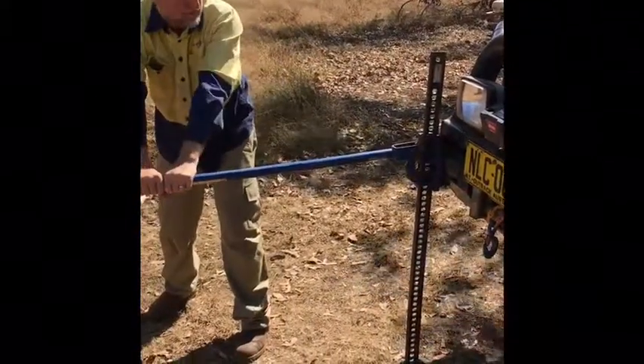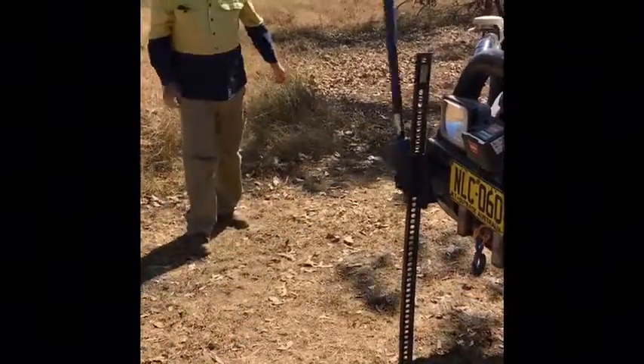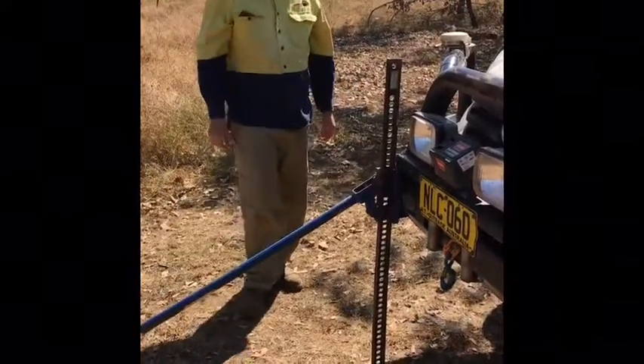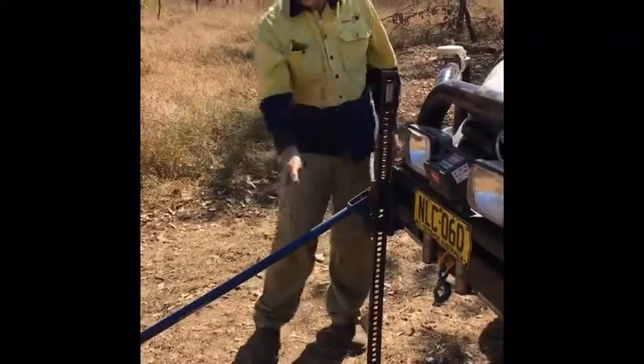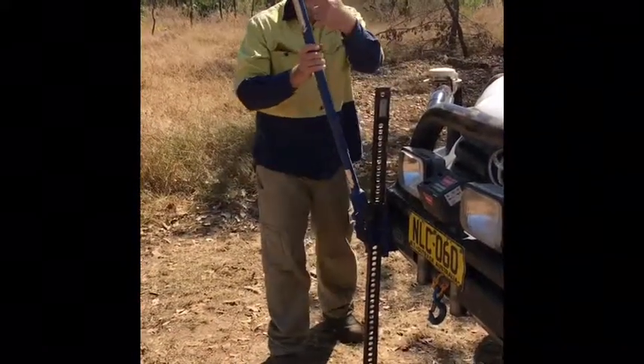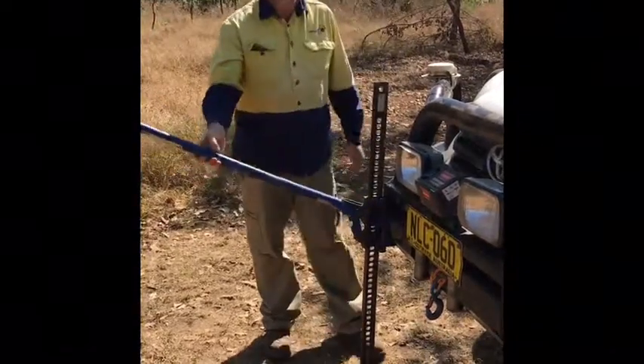Watch what can happen if you let go in the release. So you can see — three big hits from that. That's like three Mike Tyson knockouts. You do not want to get hit by that in the head. So high lift jacks can be hazardous.